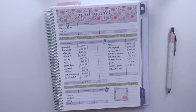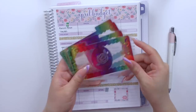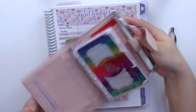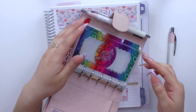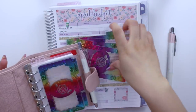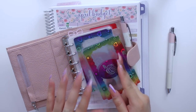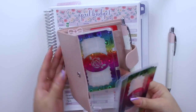Hey guys and welcome back to my channel. Today I am back with another video and for today's video I am going to be stuffing my cash envelopes for the month of April. I have three pocket cash envelopes here and then I already had three others in here — six is for the most part the amount I always use. I don't want to do more than six at a time because I feel like that would be really confusing to keep track of.